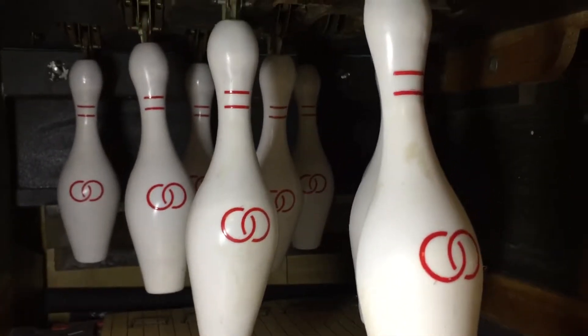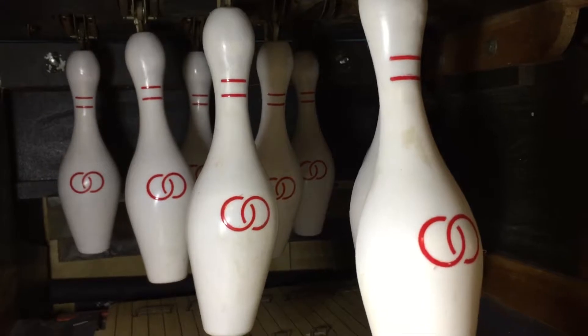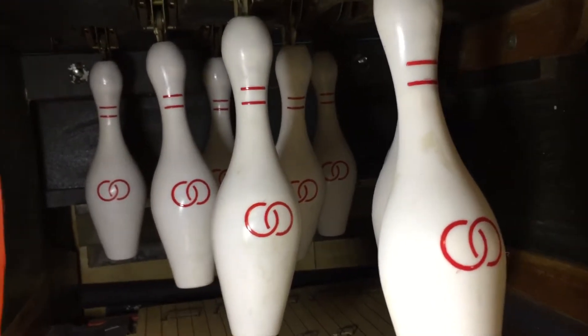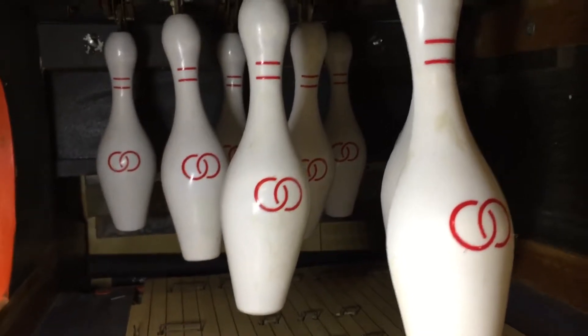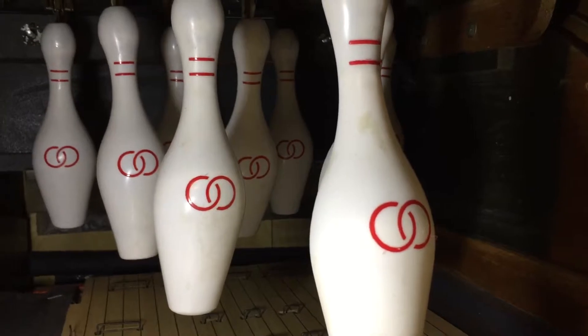These are Chicago Coin pins. When I got the bowler from St. Louis Ball Bowler — guy Chris over there, good guy — the United pins were more expensive or unavailable, but he had plenty of Chicago Coin pins. So I said yeah, I don't care, put Chicago Coin pins on there, and that's what he did.